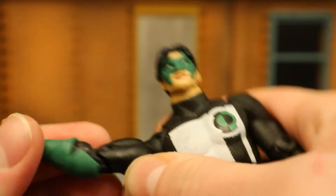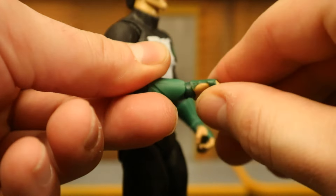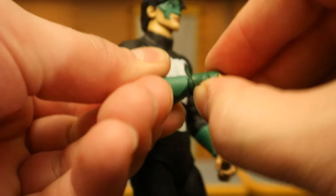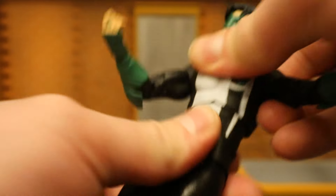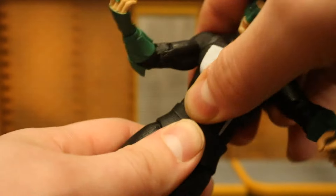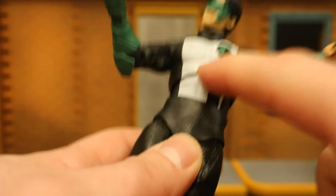He has a bicep cut and double-jointed elbows. His wrists can rotate and are hinged. Ball joint at his torso — rotate around, forward and back. Then there's the waist — rotate around, forward and back. Between the two, there's a good range of motion. I get a lot more out of the waist than the torso on this guy.